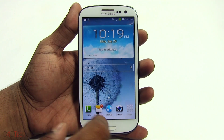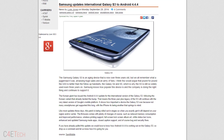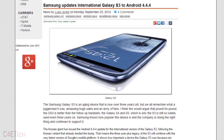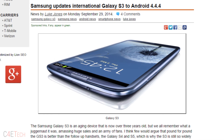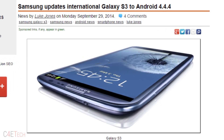The i9300 has an Exynos chip with 1GB of RAM. There is a variant sold only in Korea that comes with 2GB of RAM on board. Samsung offered a KitKat update to that variant, and thanks to the folks over at XDA Developers Forums, that update has now been ported over to the Galaxy S3 i9300.